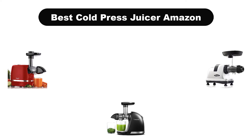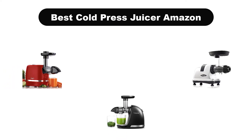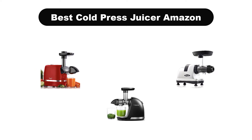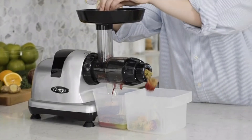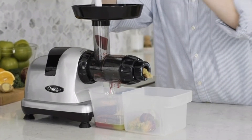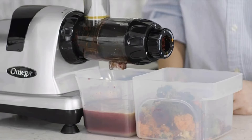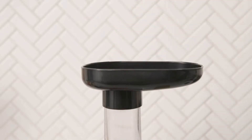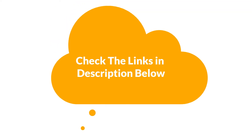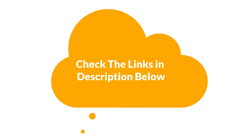Hello everyone. Today, we are covering the 5 best cold press juicers on the market, which are the best for you considering some unavoidable factors that you might miss out without watching this video. Here, we are going to give you an impartial review to find the best from a plenty of irrelevant products. For more information and updated pricing of the products mentioned in the video, make sure to check the links in the description below. So, let's get started.